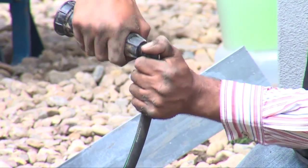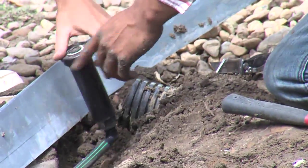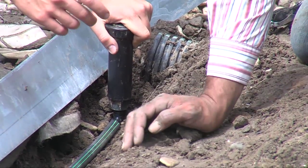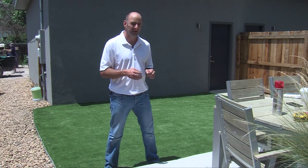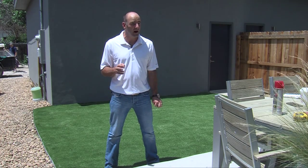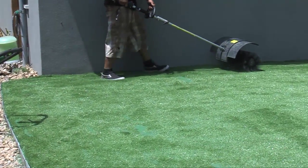We kept the sprinklers in on this project to help keep the turf cool on very hot days. Even though it does deflect the sun a little bit, with the sprinklers, it's going to get rid of some of the dog mess and help keep it cleaner and more natural looking. Plus, on a very high heat day, one minute of sprinklers will keep this turf cool for two, three, four hours.